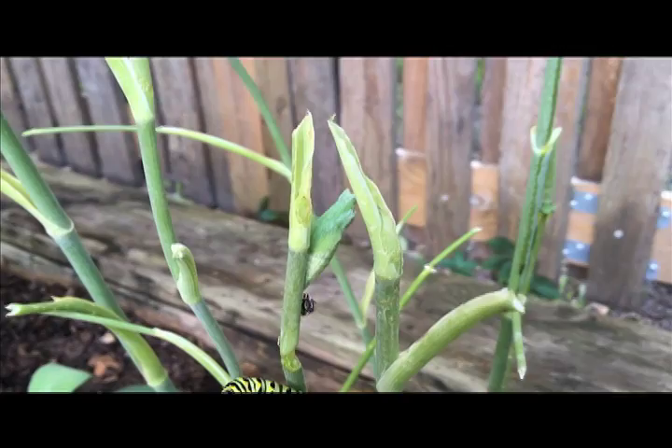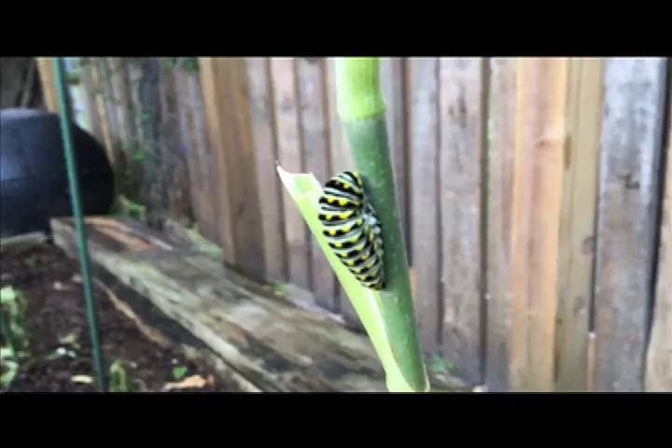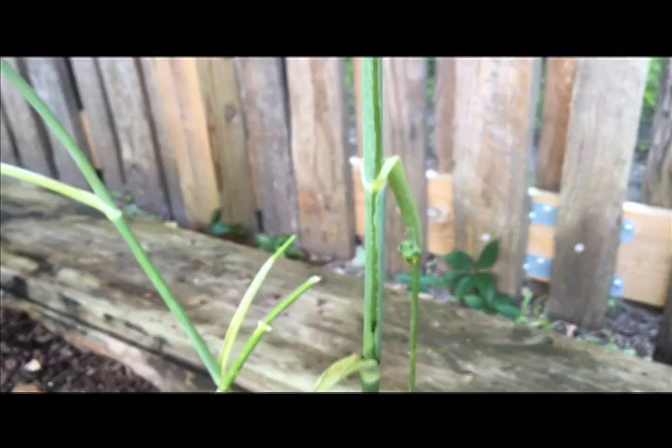What kind of caterpillars are these? A parsley caterpillar eats a fennel plant as it prepares to make its transition into the eastern black swallowtail. The host plant for the parsley caterpillar is likely to be in the carrot family, such as dill, parsley, fennel, and others.